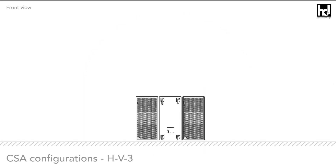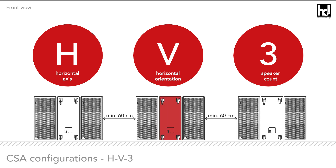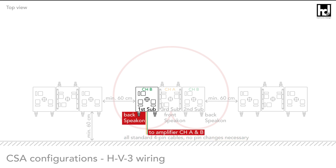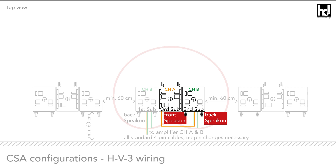Cardioid subwoofer array HV3 configuration: three speakers upright, horizontally next to each other, where the middle speaker radiates backwards. For wiring, use only standard four-pin cables: from amplifier to first front-radiating subwoofer (speaking on the back), link to second front-radiating subwoofer (speaking on the back), then link from second front-radiating subwoofer to the backwards-radiating subwoofer (speaking on the front).